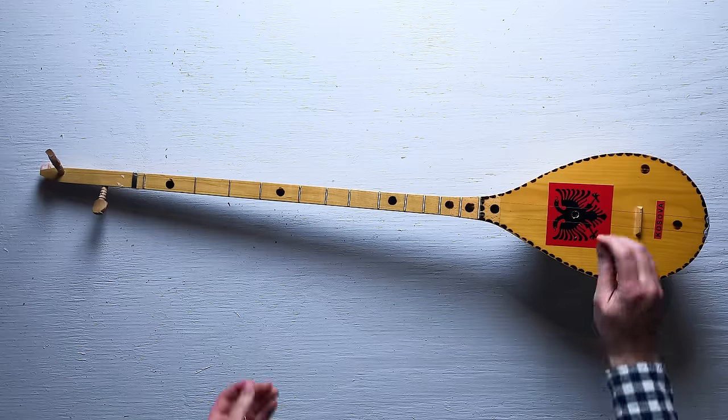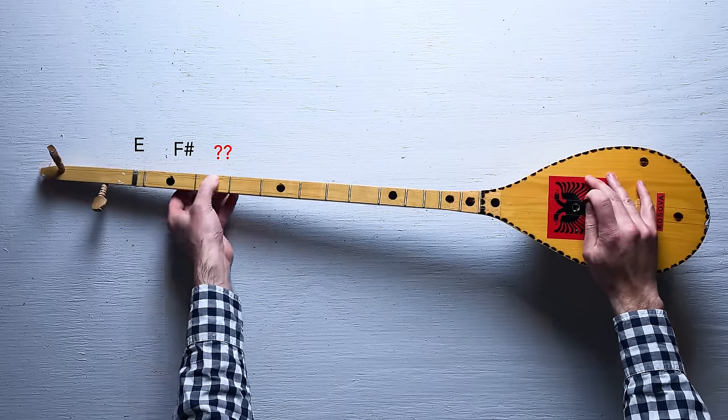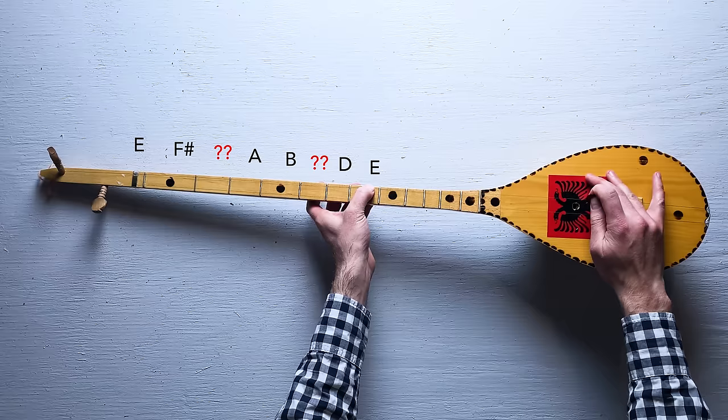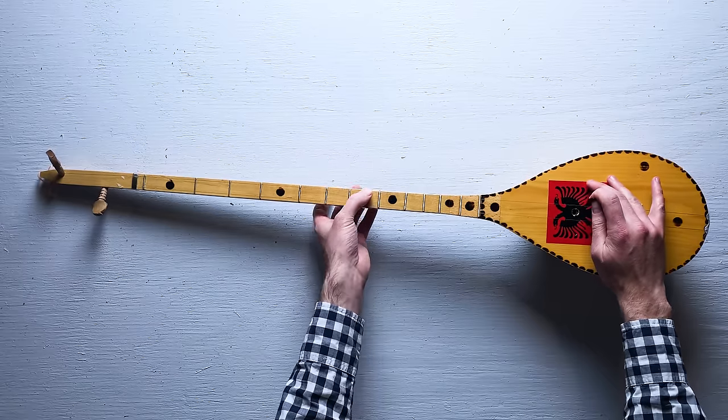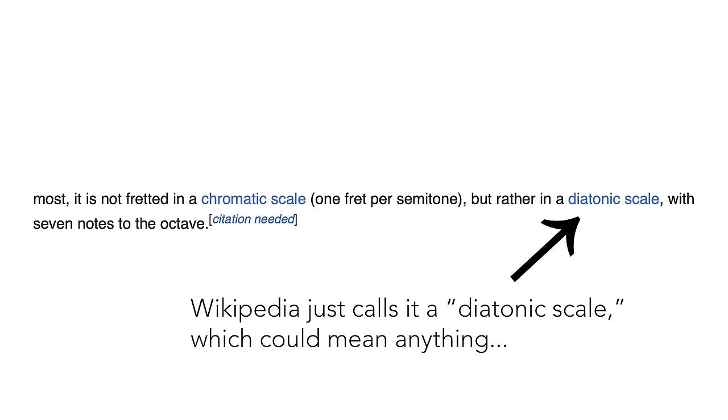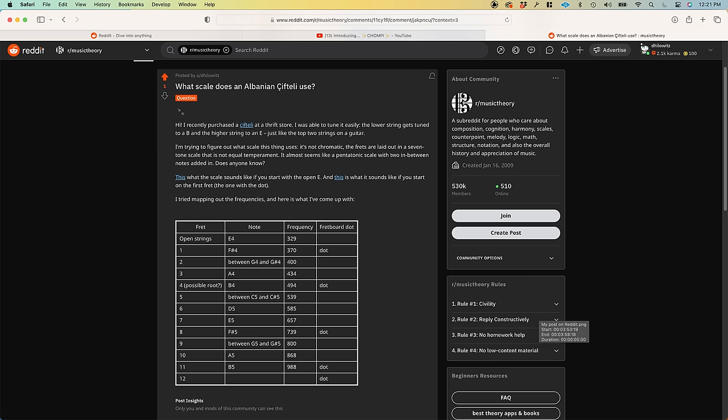But here's the thing: some of the notes on the cifteli are not on the piano keyboard. And if they did exist, they would be in between some of the keys. While a few posts do mention that it has its own unique scale, I haven't found any source that names it. I've just posted a question on Reddit, and hopefully somebody who knows about the instrument will respond.